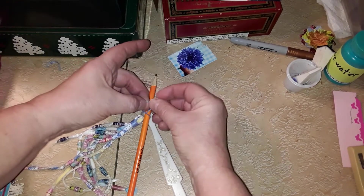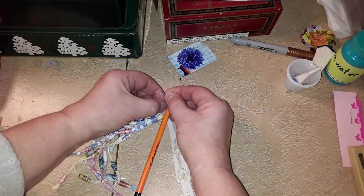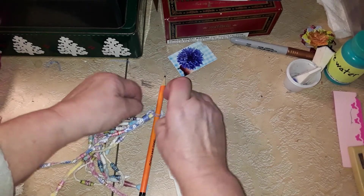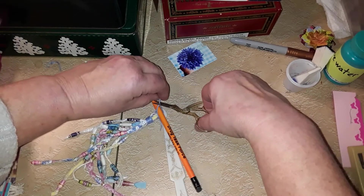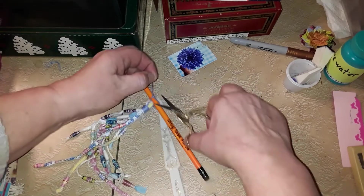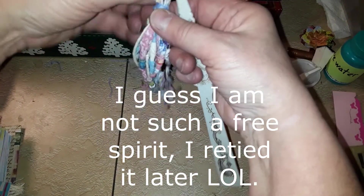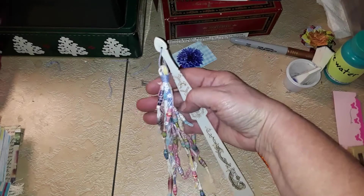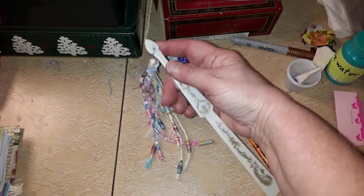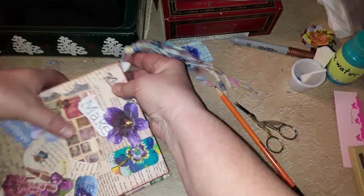I guess I'm learning I don't have to be really exact with everything in this journey of junking — I'm just not used to having things be 'oh well, that's the way it is.' It's liberating, to say the least. I'll pull that little knot down underneath and if I really want to I'll glue it down in there. It'll work — if I don't like it I can always cut it off and redo it.